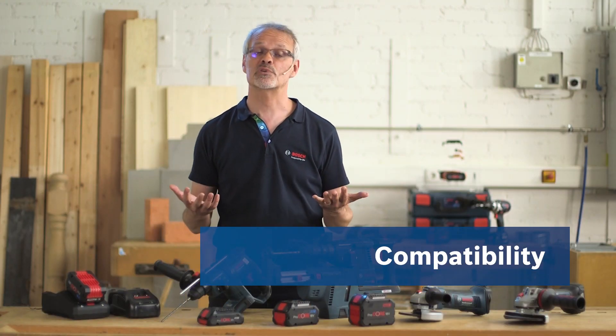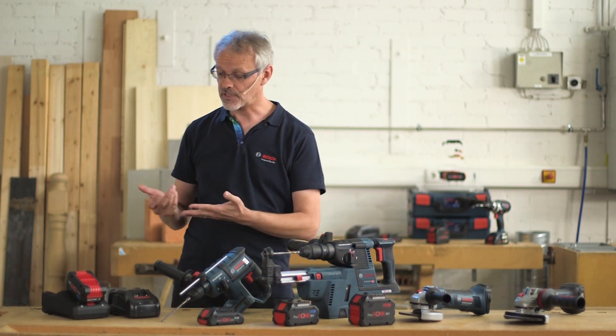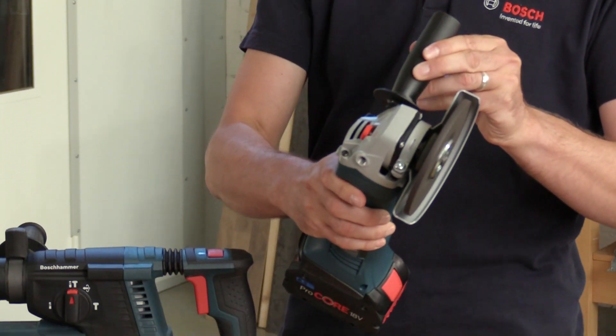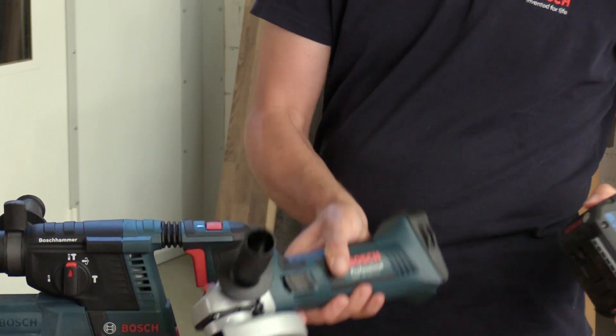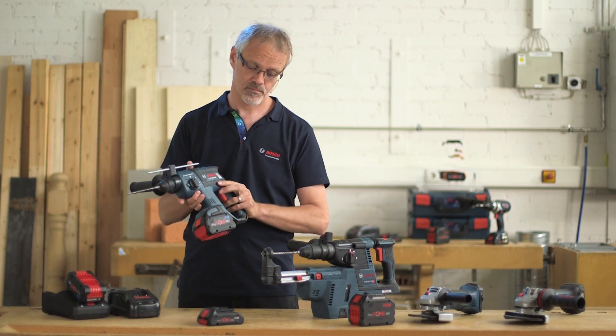As you've come to expect, all Bosch Professional batteries are compatible with all power tools and chargers in the same voltage class. Your battery will always work, meaning you can use the latest lithium-ion battery even in somewhat older lithium-ion power tools. You don't have to worry about chargers either — you can charge any battery with any charger, provided they're in the same voltage class.